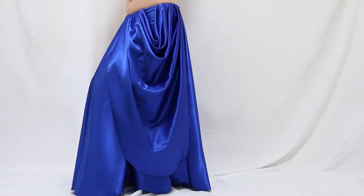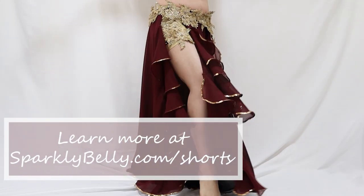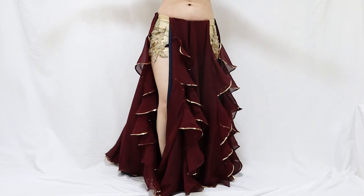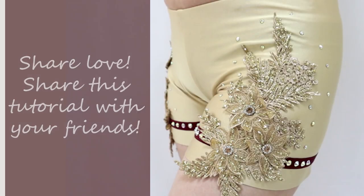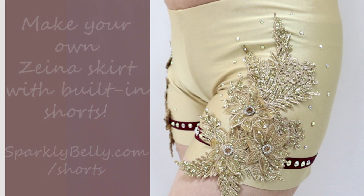The course will launch next week and I'm so excited to share it with you. If you're curious, learn more at sparklybelly.com/shorts. Hope you liked this dance shorts decoration tutorial — if you did, please share it with your dancer friends. Check out the Zaina Skirt with Built-In Shorts at sparklybelly.com/shorts. Thanks for watching and keep sparkling.